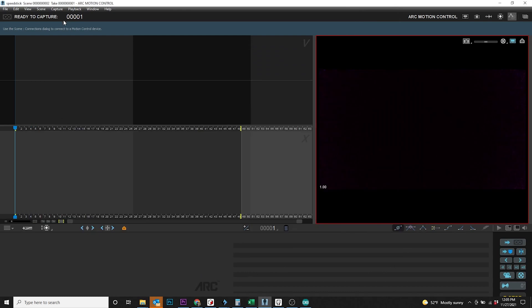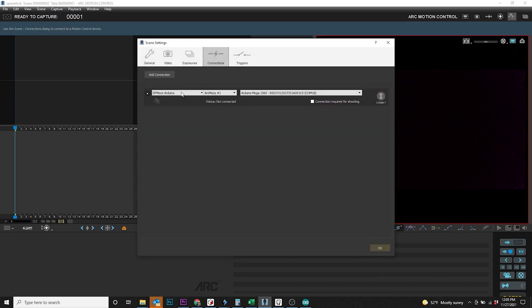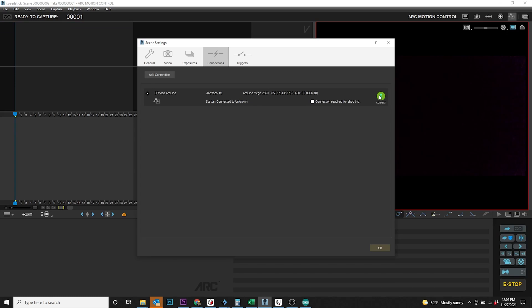Once you're in Dragonframe, go up to Scene and then Connections. Hit 'Add Connection' and select 'Arduino DF Moco.' For the location you should see it say Arduino Mega 2560 and the serial port it's on — which matches what we selected in the IDE. Go ahead and hit Connect and now you're connected.